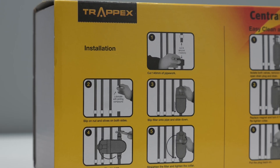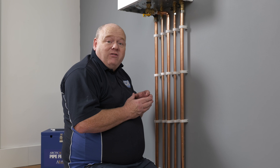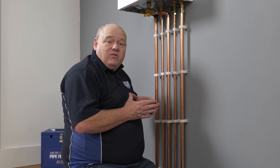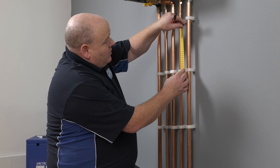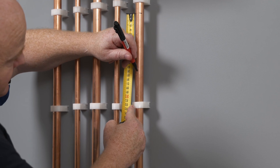If we look on the box, we can see it's got a detailed diagram on there showing you how much to cut out. We also want to make sure we've got the correct clearances above, so that if we need to take the magnet out afterwards we've got the correct clearances for that. We're now going to mark the pipe and then cut it out — we're going to cut out 140 millimetres on this one.